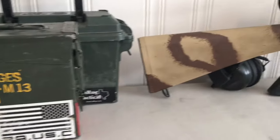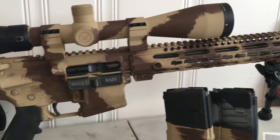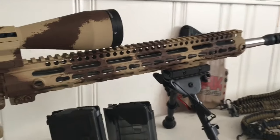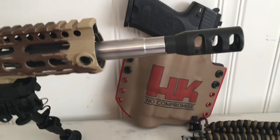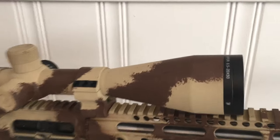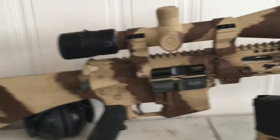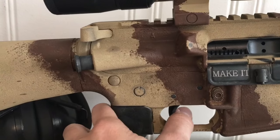Today I decided to go out to the range and do some accuracy testing with my Palmetto State Armory AR-15. It's chambered in .223 Wylde with a stainless steel 18-inch barrel, 1-7 twist. I have a Mikulik Compensator — Jerry Mikulik — a Vortex Viper 6.5-20x50 with quarter-MOA adjustments, a rifle-length gas system, and a two-stage Rock River trigger.